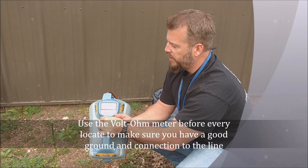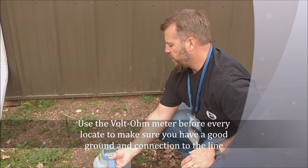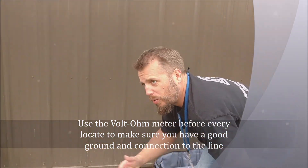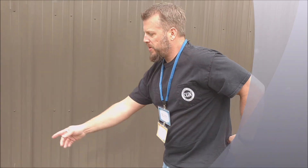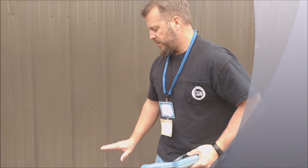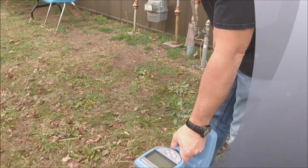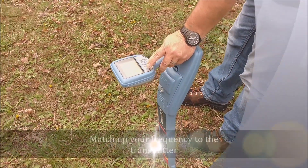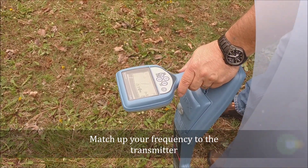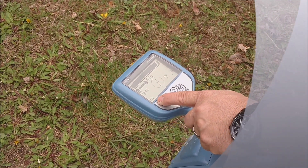My voltage went down. So now it went back down to 63 milliamps. If you're not getting the milliamps, it might be because the wire is broke or somebody just chopped it off — like weed-whacking around the riser and cutting it without noticing. But we're good to go here. We've got 63 milliamps going out on 8 kilohertz. Now the first thing I want to do with my receiver is choose my frequency. I'll turn it on, and my frequencies are found on the bottom left-hand corner. I'm already on 8 kilohertz.